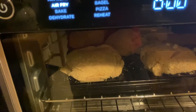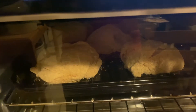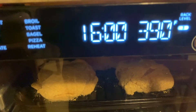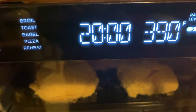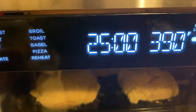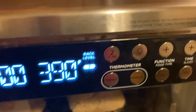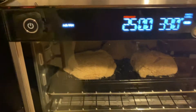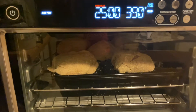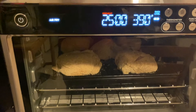So I just want to air fry. Let me put it under time and hit the start button. All right, there it goes. We'll come back and check it. Let's see how it turns out.